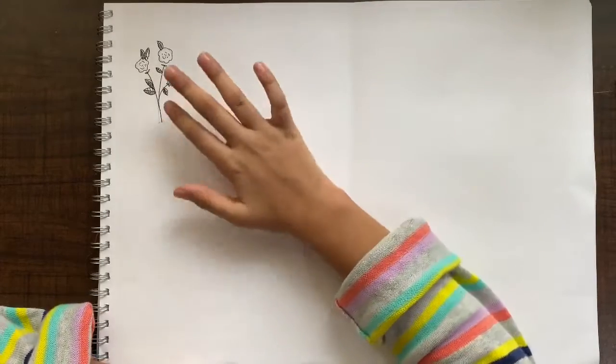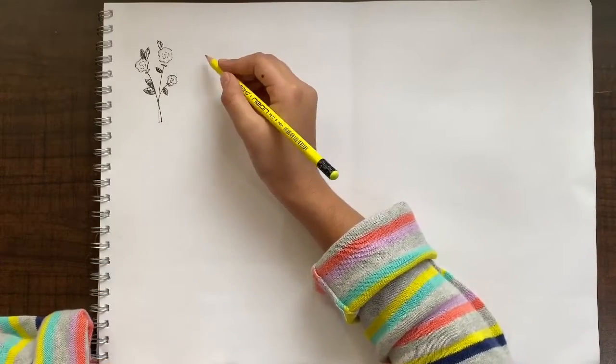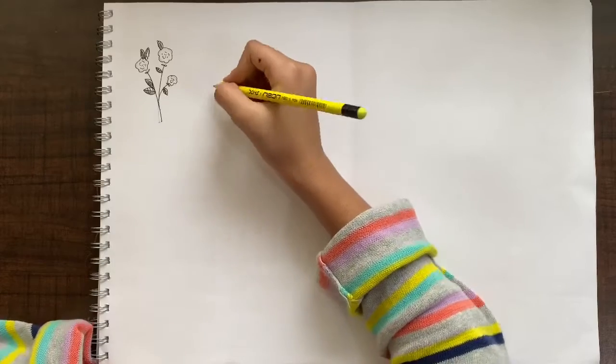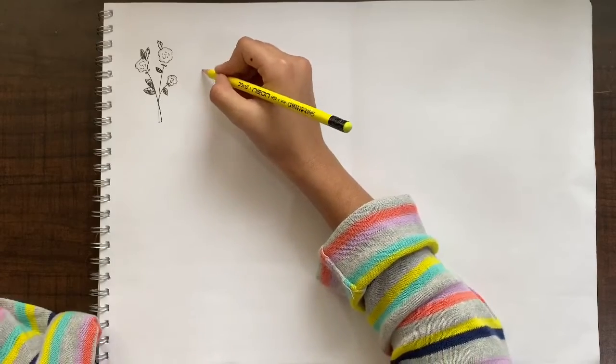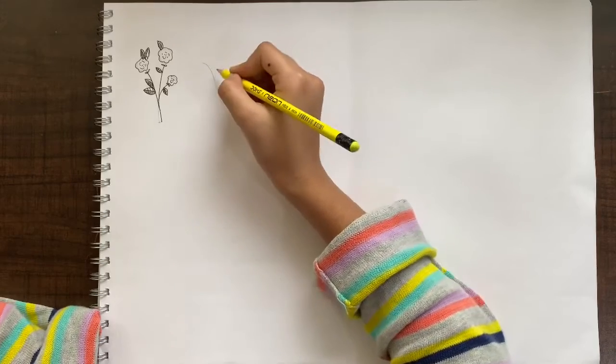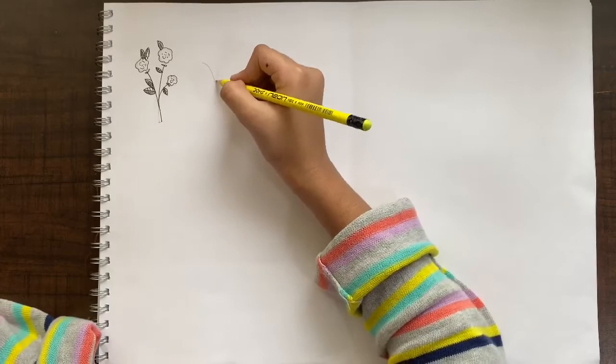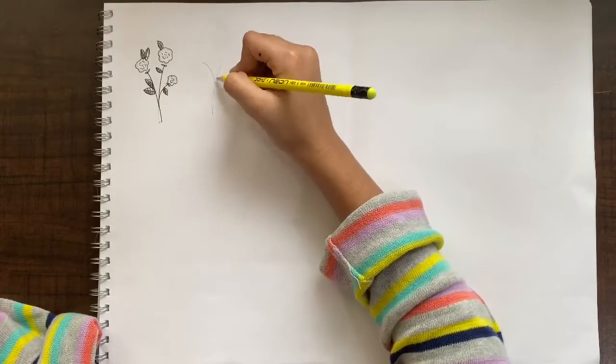Now we have to let this dry and after that we can come in and erase the pencil lines that we had made. The next one we are going to do is like a lavender — it's not completely a lavender, but it's really easy and it looks very cute. Just drawing like this curving X shape here.